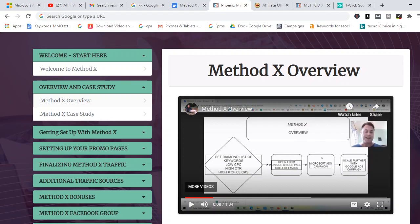As shown in the welcome video, this course focuses on using Google Ads and combining Google Ads and Bing Ads with a bridge page in order to promote affiliate offers. The pattern is: first you get a list of keywords with low CPC and high CTR, then you create an opt-in or bridge page, then you set up your Microsoft Ads campaigns — that's the core of the method.